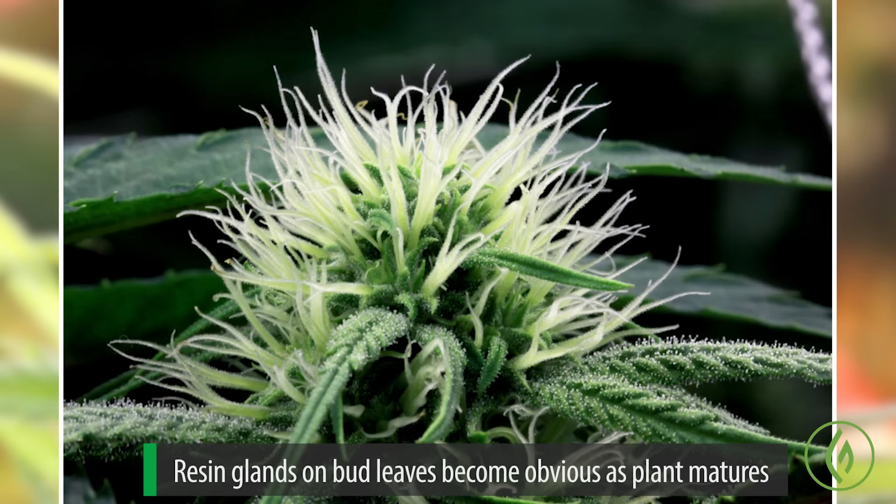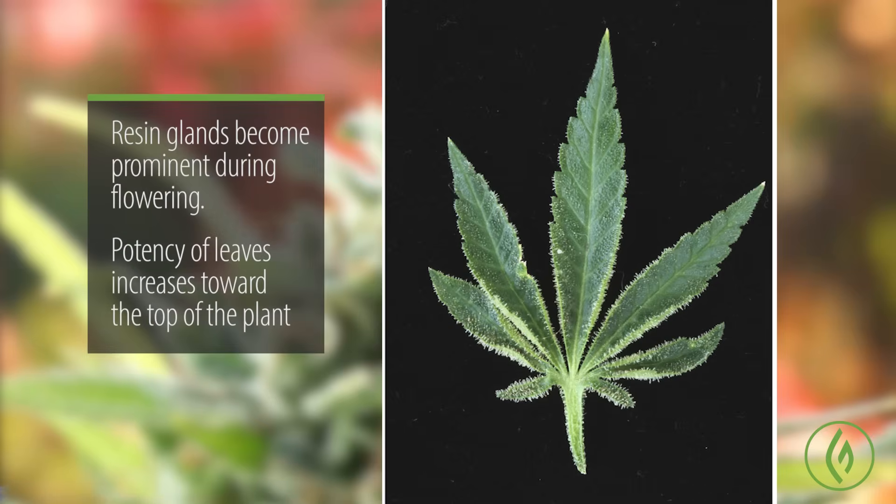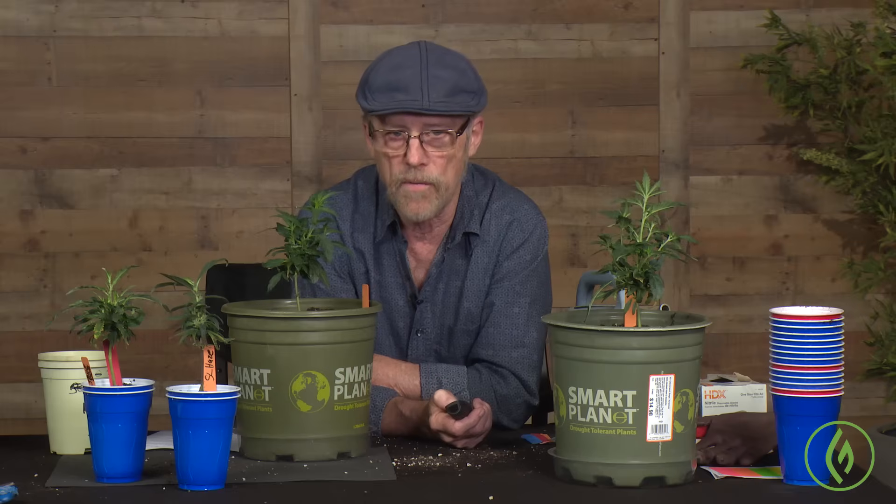The resin glands you don't generally see first with the naked eye, but as you start to get into flowering, you start to really see the resin glands become prominent on the leaves and on the female flower bracts. Now, the potency of leaves on a plant actually increases from the bottom to the top of the plant, and it's the same with the prominence of resin glands. The resin glands are more concentrated on the leaves further up the plant, and generally the smaller the leaf, the more resin glands it's going to have on it.